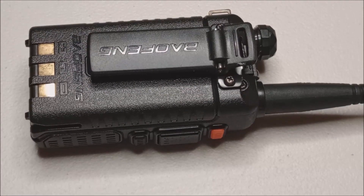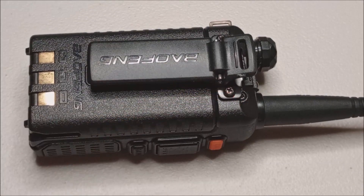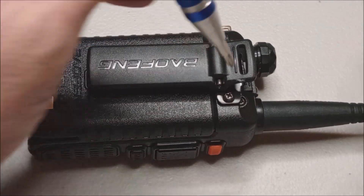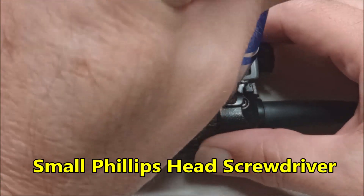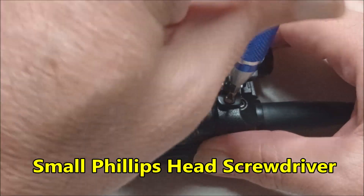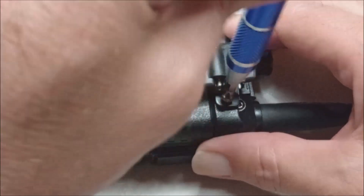Step one: we're going to remove the belt clip — these two screws with a Phillips head screwdriver. I will leave the link to the normal battery release button video down in the description.